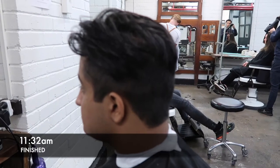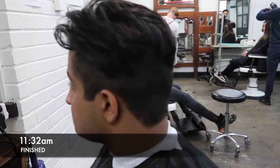So this is the end result. I like the cut overall but I would have liked to put some product in to make the hair sit better.